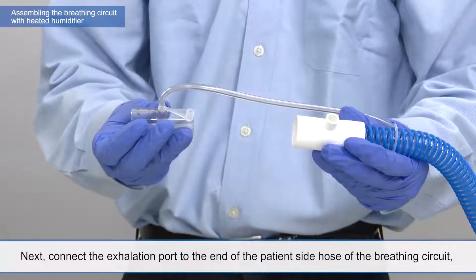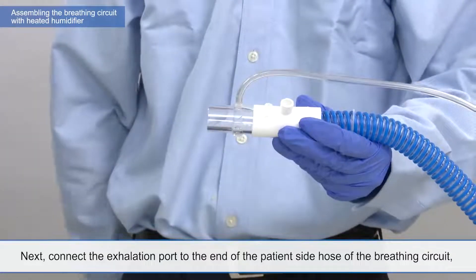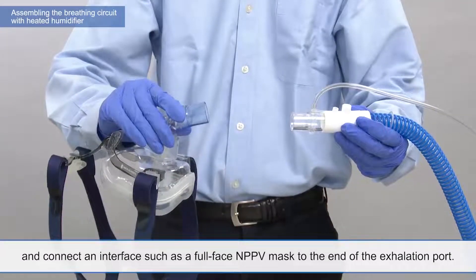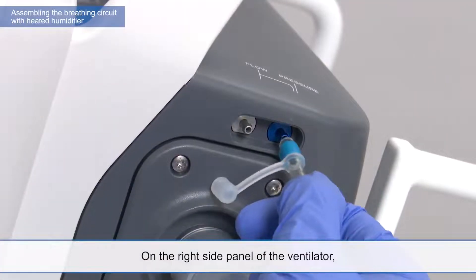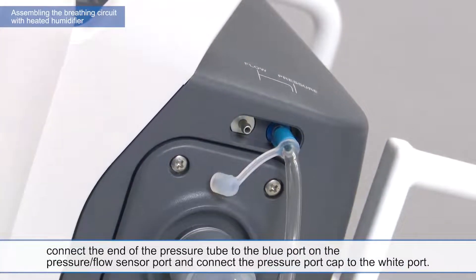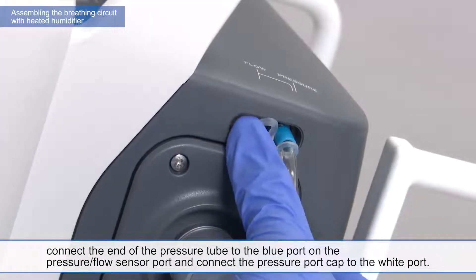Next, connect the exhalation port to the end of the patient side hose of the breathing circuit. And connect an interface such as a full-face MPPV mask to the end of the exhalation port. On the right side panel of the ventilator, connect the end of the pressure tube to the blue port on the pressure flow sensor port. And connect the pressure port cap to the white port.